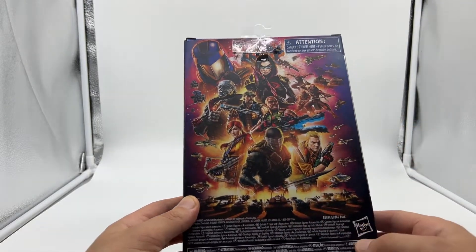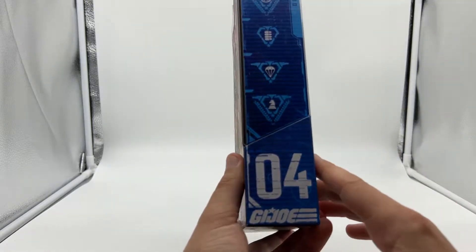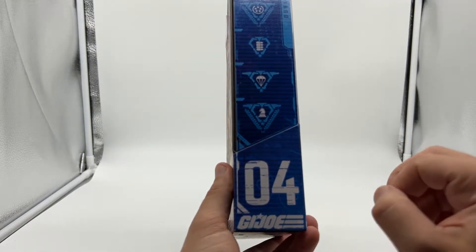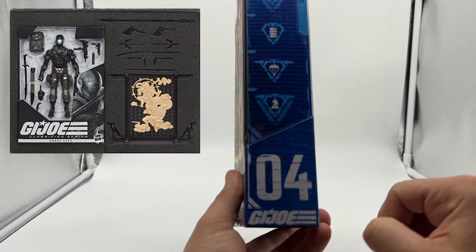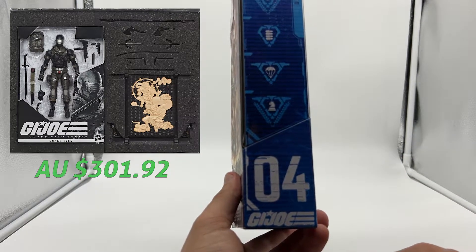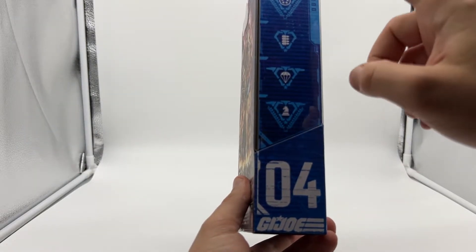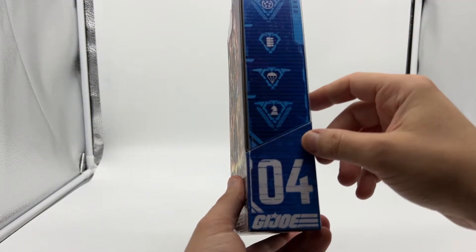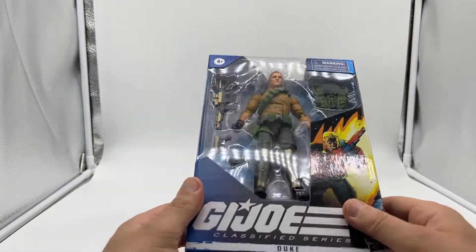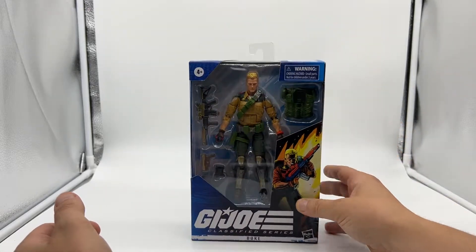This is a nice splash design, but I think I would have preferred the old gridded system so you can see what figures are coming in the line. On the side, this is number four — although technically it's number five because there's a zero-zero, which was an exclusive Snake Eyes figure. I can forget getting him, he's going for ridiculous prices now. There are some symbols you can decode on their website — it's kind of like their bio, so a bit of fun there. This one's obviously Duke, with a nice big window display at the front.